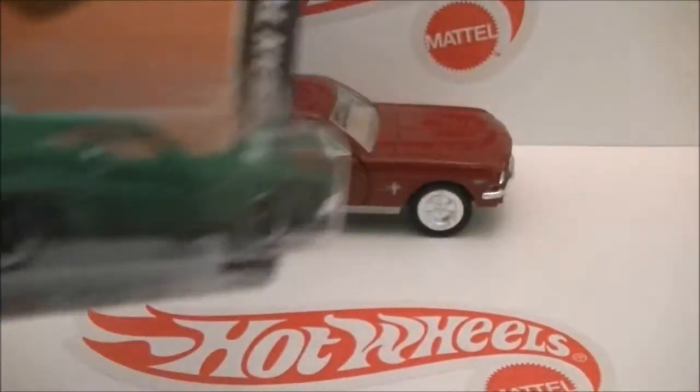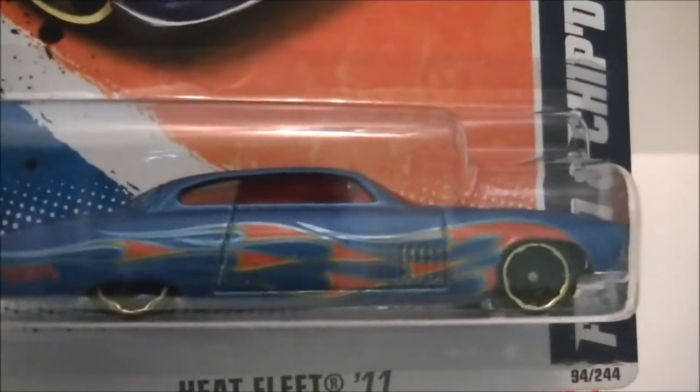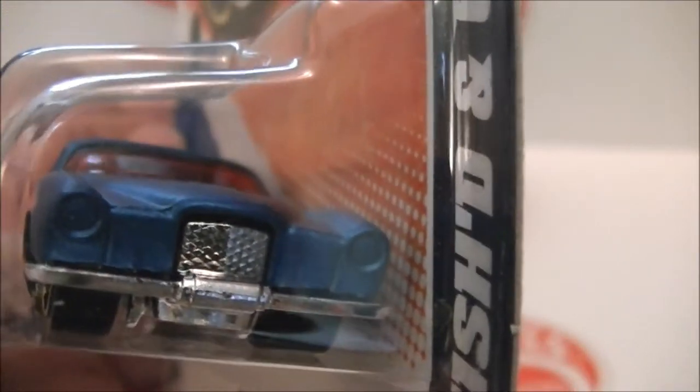This is all new to me so I don't know how to control this camera — it's my first time using it. Next is the recolor, Fished and Chipped. This is pretty sweet, definitely better than the gold.